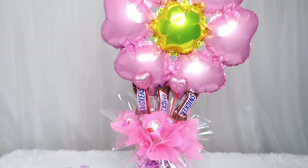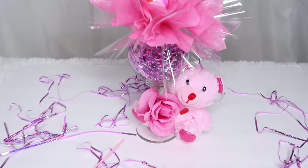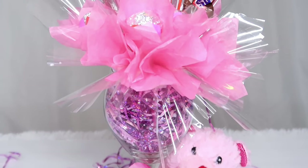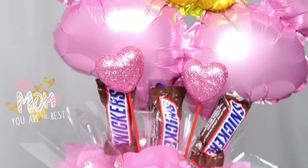Coméntenme en la partecita de abajo, cuéntenme si les ha gustado. Por favor, de ser así, no olviden compartirlo, regalarme un like, suscribirse a mi canal y, como siempre, tener la campanita activada para que no se pierdan ni un solo video.